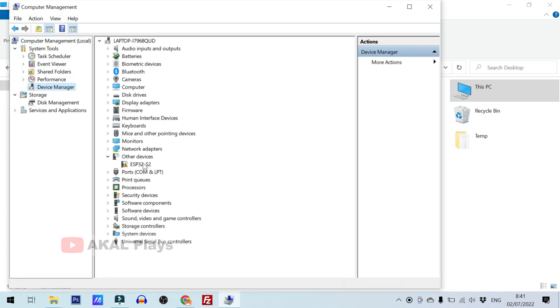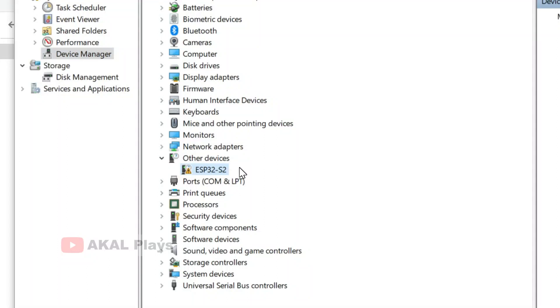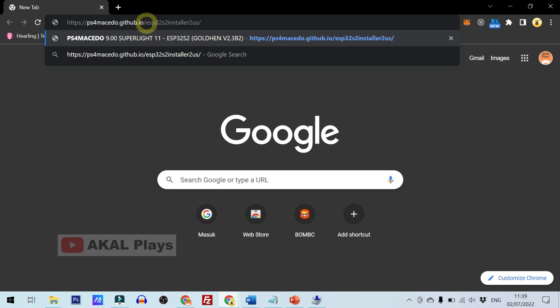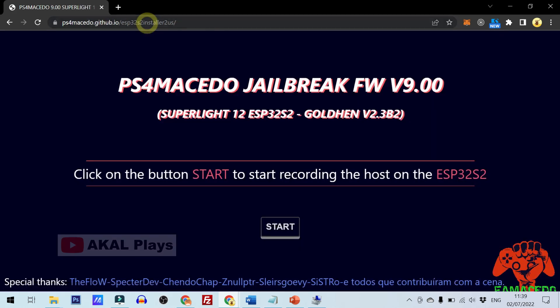You can see here under Other Devices that ESP32-S2 appears, right after you hear the notification sound. Next, open the Macedo Flasher ESP32 link in the browser. I put the link in the description.